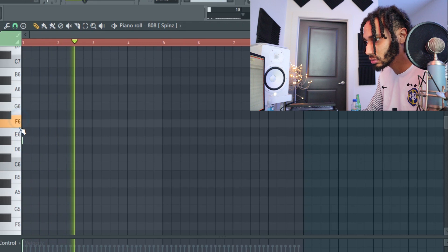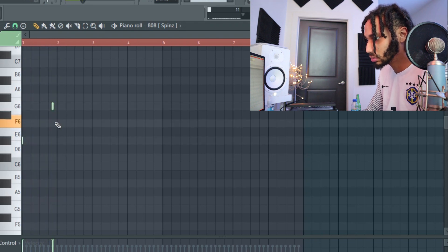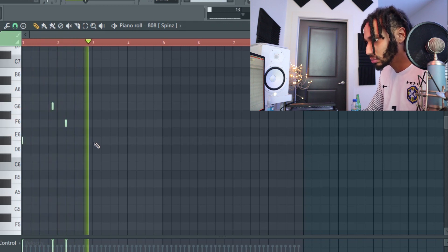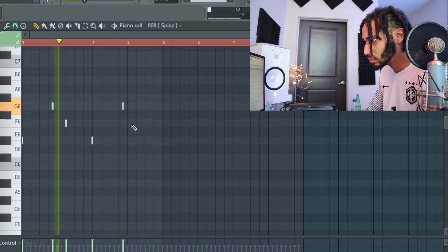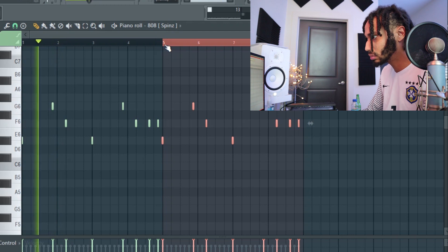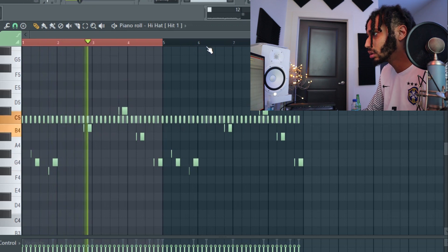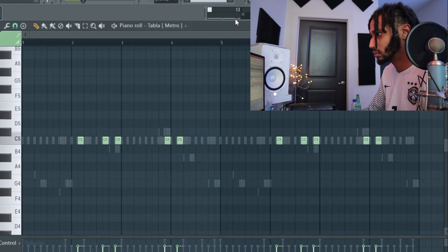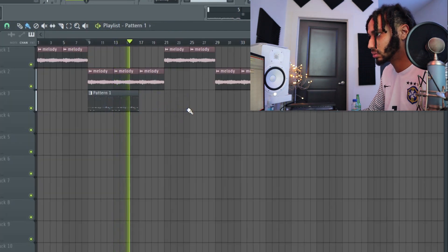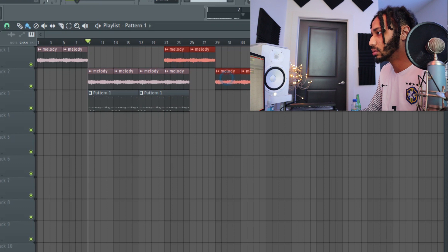I'm trying to find a certain note. All right, that's pretty hard. Let me show you what that sounds like. It should be two bars — so this is the melody. We need to push everything back. There we go. So the verses are three bars of these patterns.